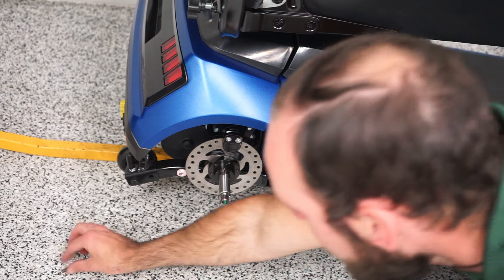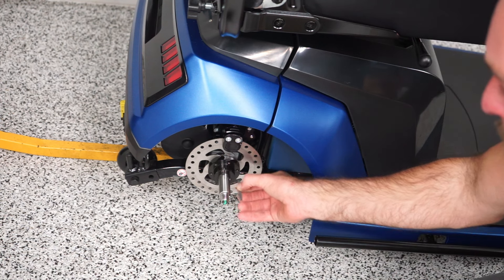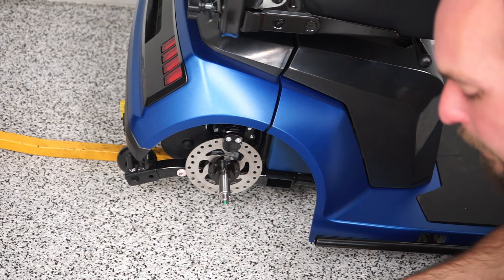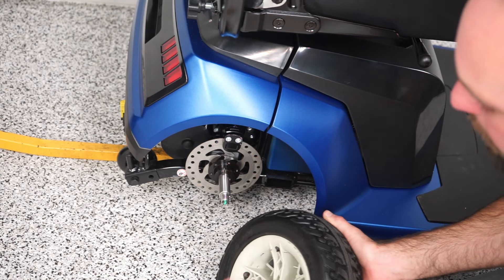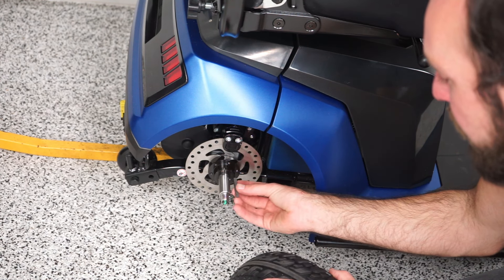There is a little key that goes right here that might pop out as well. You are going to want that in there for when you replace the tire. As you can see, the tire has a little notch for it. If it's not on there, your tire is just going to spin and not do anything. So make sure that that is in there.